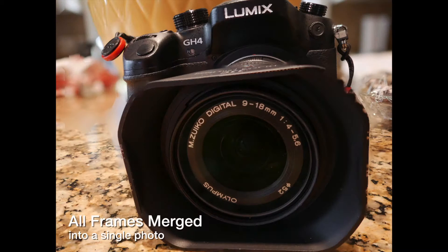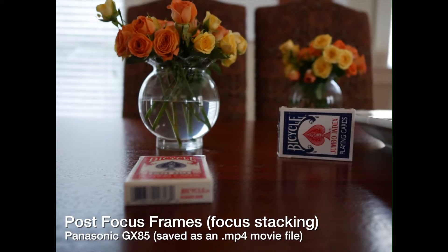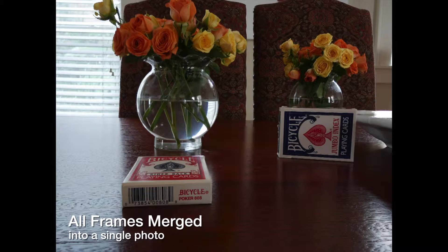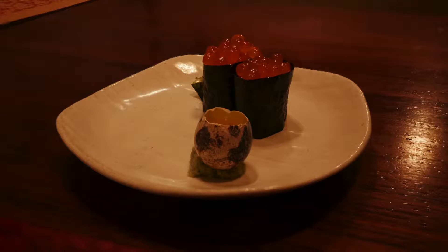Panasonic has had focus stacking for a long time and they call it post focus. Prior to the latest update on the GX85 you had to save individual frames and merge the photos in Photoshop. With the latest firmware upgrade you can now merge the photos in the camera, which is pretty darn impressive.